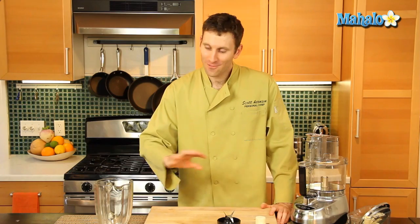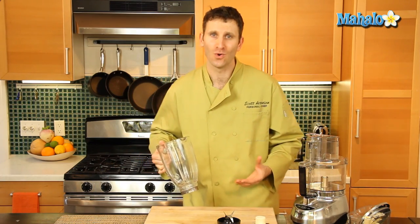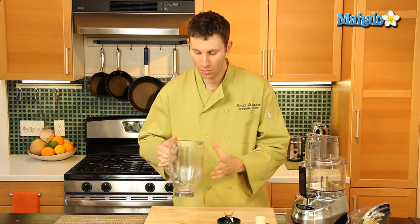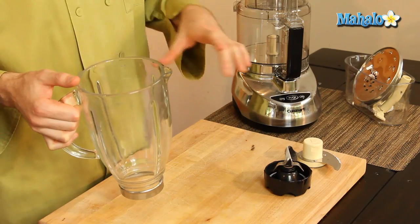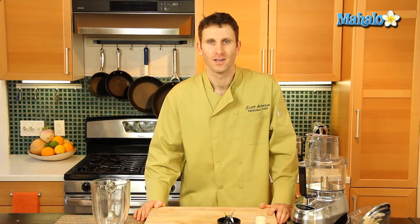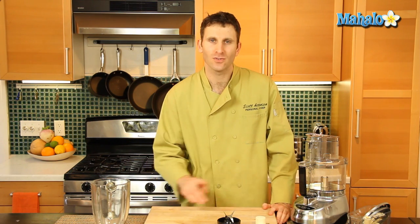Now the differences between the two — if you don't have a food processor, you can by all means use your blender to chop down the almonds to the size that you want, and you'll probably be able to accomplish that with a blender. But you'd probably be better off having the choice of a food processor or blender. If all you have is a blender, you might be able to make do, but if I had the choice, I would absolutely choose the food processor because it's what it's made for and it has so many different applications.